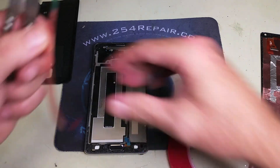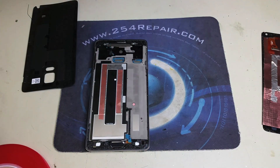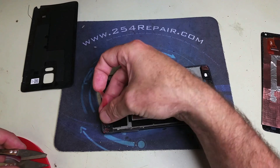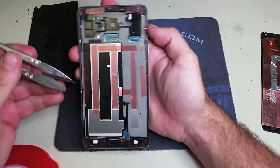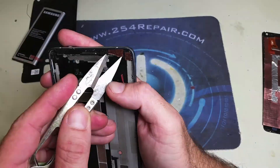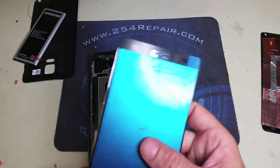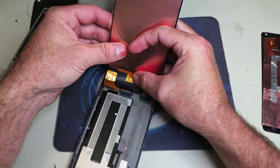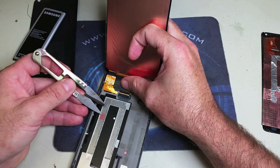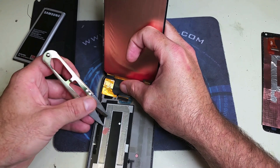We're going to go ahead and start applying the adhesive that is going to keep the screen in place. You can find this online — it's double-sided adhesive. If you run a search on Amazon or eBay, you'll find it named 'double-sided cell phone adhesive' or something like that. It's not that expensive. We recommend finding the one that has a red cover and is completely transparent — the black one doesn't hold as well. At this point we are ready to glue the screen in place, so we remove the last pieces of adhesive, connect the screen, and properly seat it on the frame.